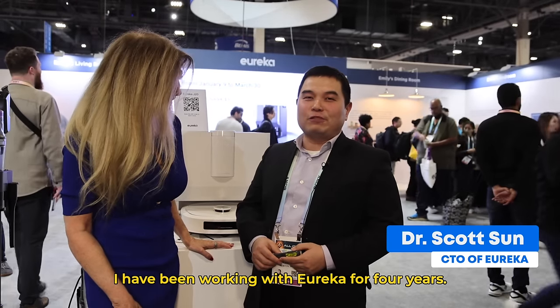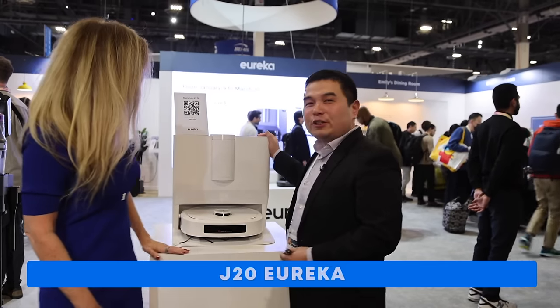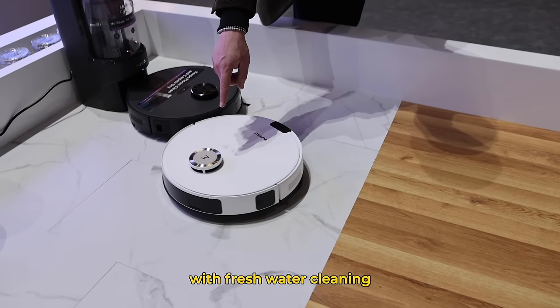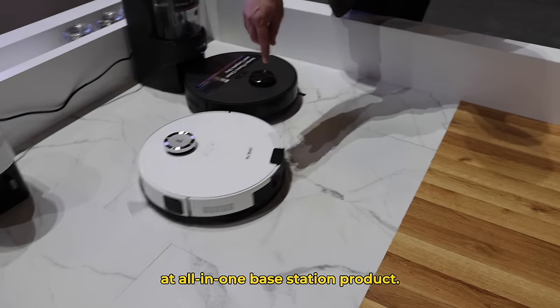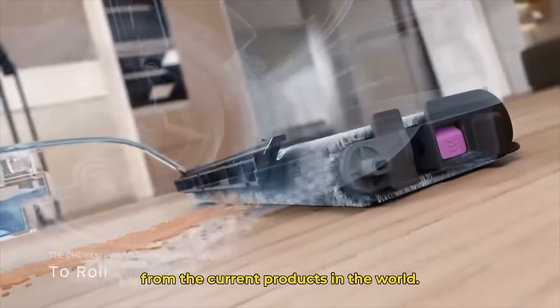I have been working with Eureka for four years. So this year at CES, we bring our flagship product, the J20 Eureka. That's the first ever we designed with fresh water cleaning and all-in-one base station. I'm really impressed with the non-contamination cleaning — I've never seen this before. This product is very distinct from the current products in the world.